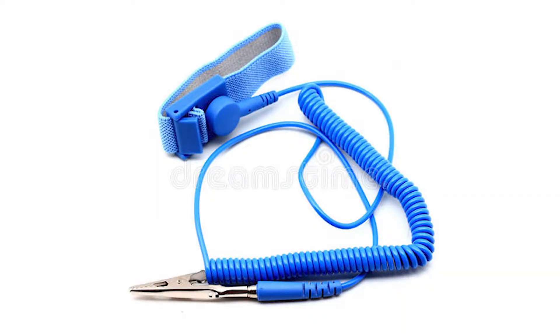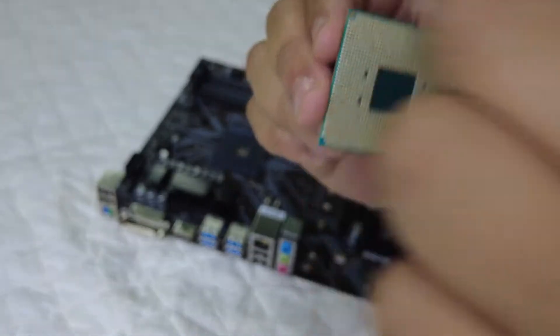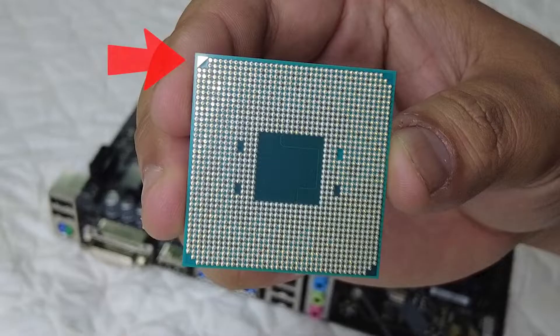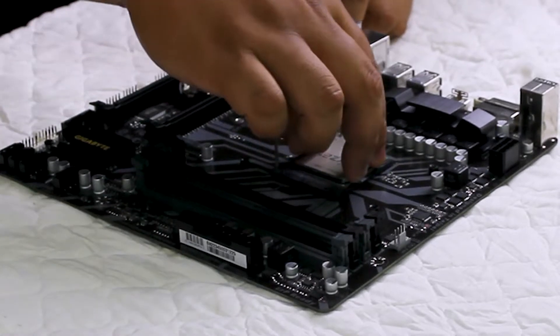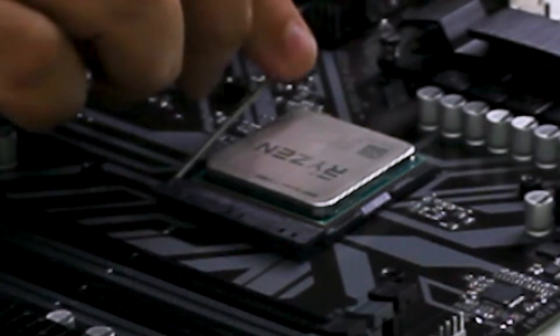Make sure you ground yourself before handling a motherboard. Most of the time it won't be a problem, but if you are worried you can purchase an anti-static bracelet. Now let's take out the CPU — be very careful when handling it. Only hold it by its edges and don't touch the gold pins underneath to prevent damage. To install it, unhinge the lever on the motherboard and line up the CPU with the CPU slot. There should be a gold triangle on both the CPU and the motherboard slot to show you the correct direction. Make sure you align the arrow and slowly put the CPU into the slot — you don't need to apply any pressure. If aligned correctly, it should gently drop into place automatically. Hook the lever back in place and your CPU is installed.